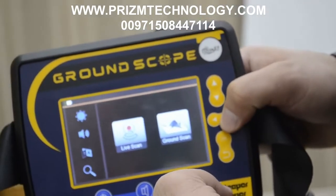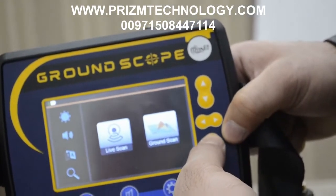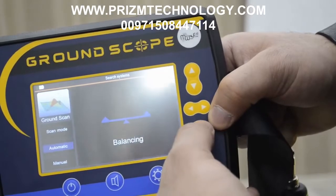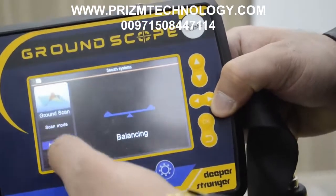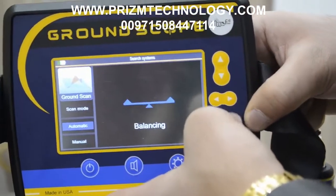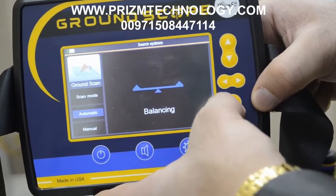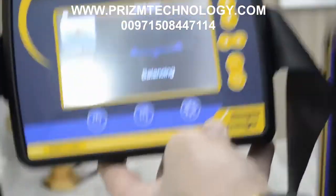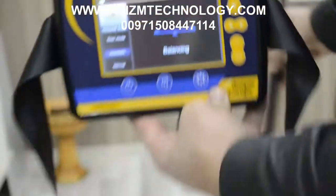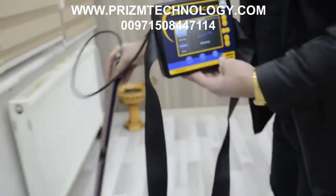We will select the Ground Scope system — press OK. There are two modes: automatic or manual. We will select automatic, and the device starts balancing. You must take a sample from different areas like that.